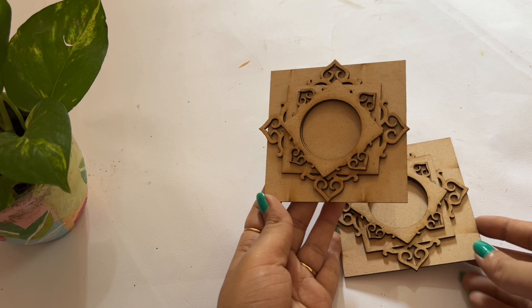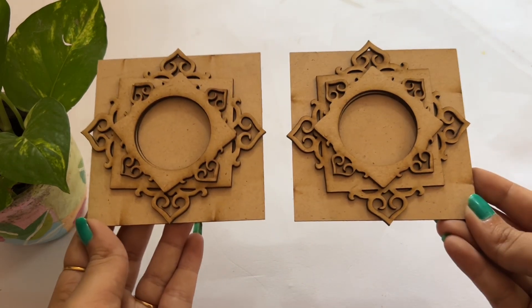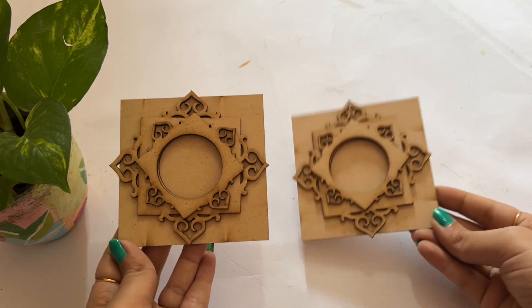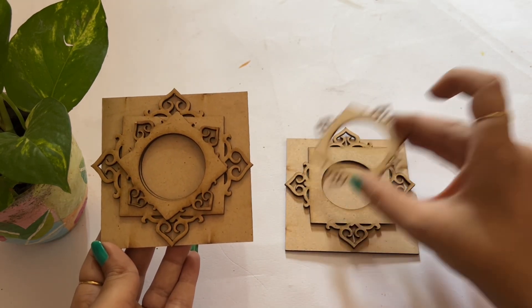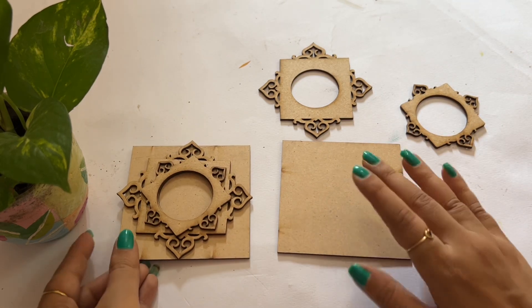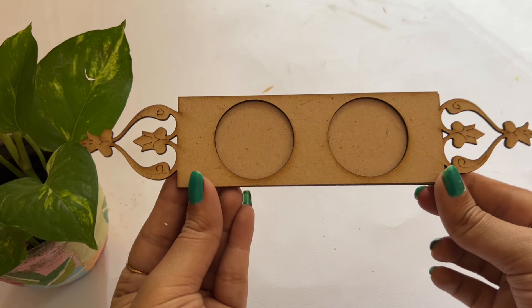Tea light holders can be used to improve the aesthetics of a space. The first design has three layers which we can paint in different colors. You can create stonework, mirror work, or dot art on them. They come in a variety of designs from traditional to contemporary.